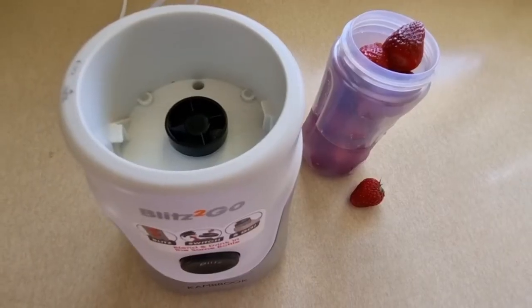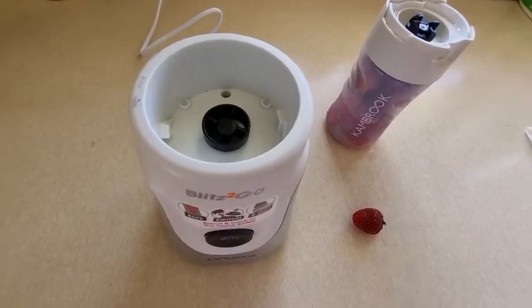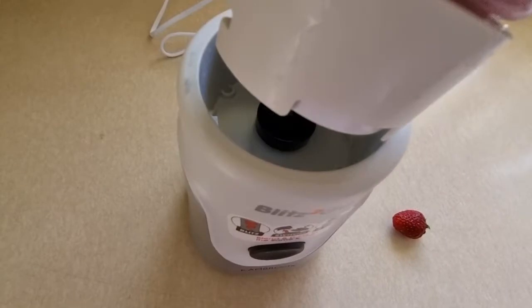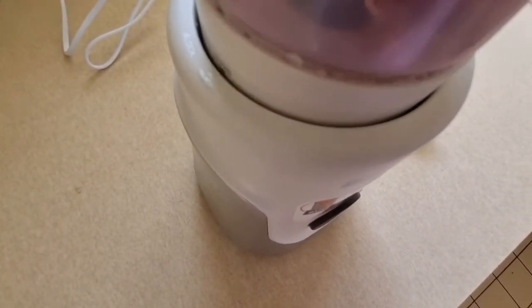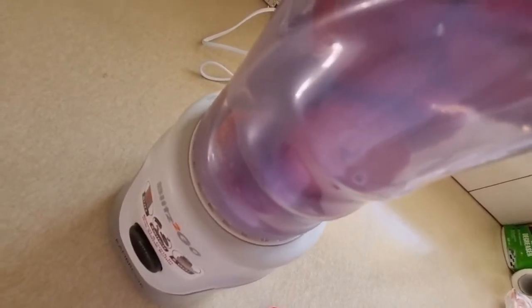I've chopped up some fresh strawberries to give it a go. I'll just pop this on — I've got a little bit of water in there as well. Now I need to make sure that it's aligned properly and then turn it to lock, making sure that it's locked properly.